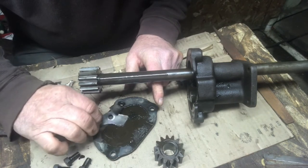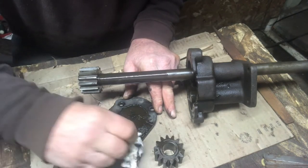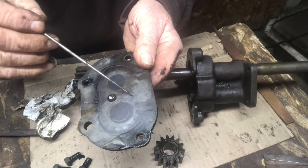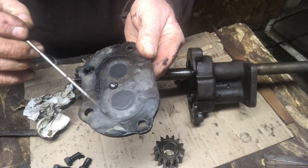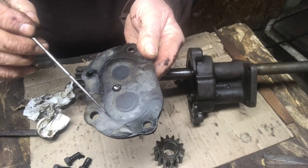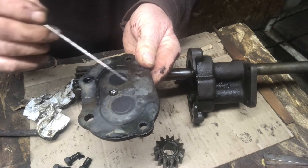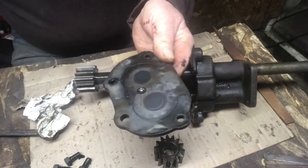I'll keep a piece of this gasket to mic it for a new one. Here you can feel a little bit of an edge — this is the driven side where the shaft is on, so the weight of that shaft and gear is on here. You can feel just a little bit of wear in the plate. One little bitty score mark, and here's some corrosion — I'll clean that off. I'll polish this all up before I reassemble it.